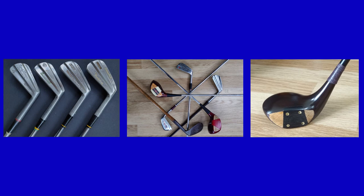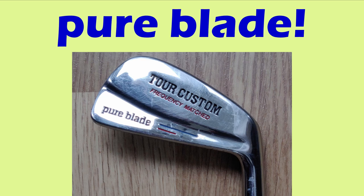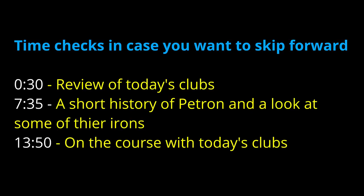Hello there and welcome to another Classic Golf Clubs. First of all a quick thank you to all the subscribers as I passed a mini landmark a couple of days ago when I reached 200 subscribers. A small number but it encourages me to keep making more videos. Today we're looking at the Petron Golf Company and their Tour Custom Blades — very attractive clubs — so without further ado let's start the review.